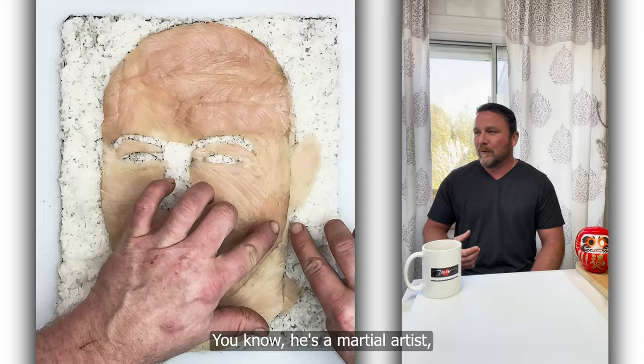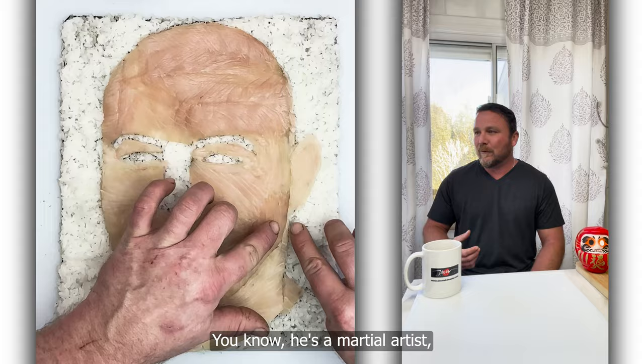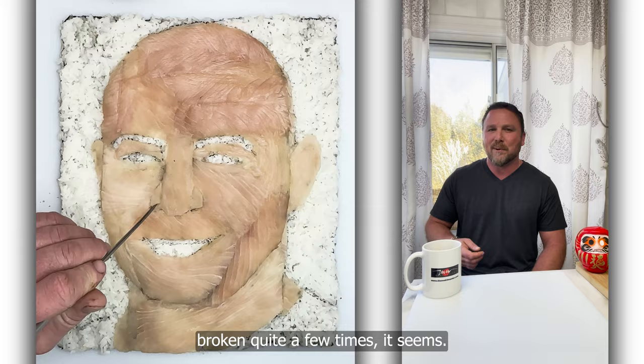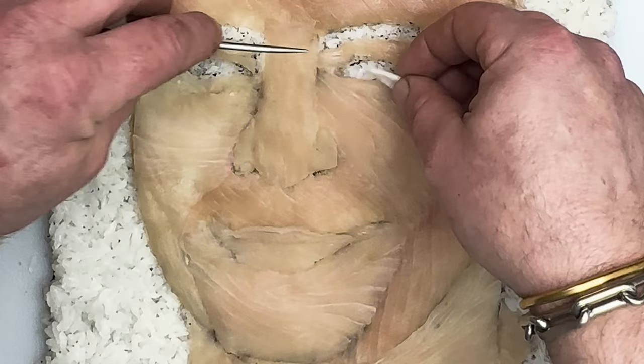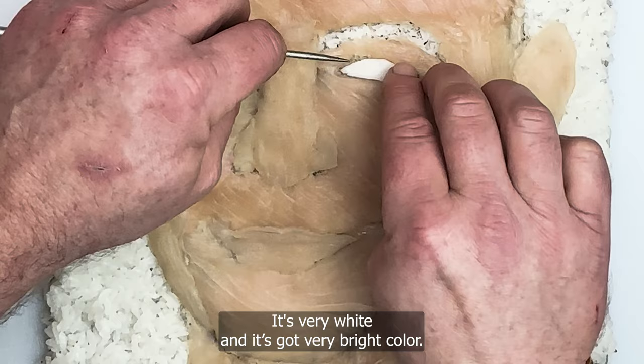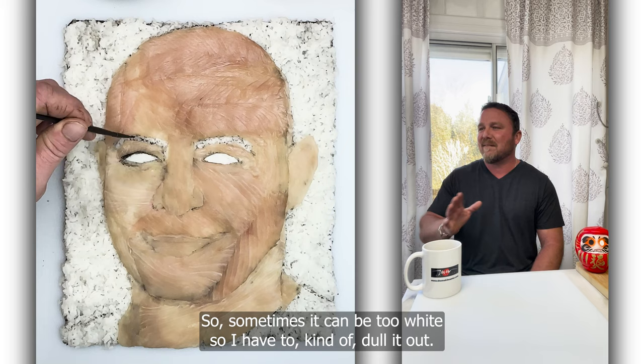He's a martial artist, so he's had his nose broken quite a few times, it seems. So I had to get that right. I'm molding his lips here using Hamachi belly. I'm using taco, which is octopus, for his eyes. It's very moldable — very white with a very bright color, so sometimes it could be too white.